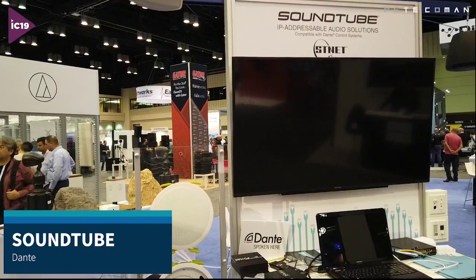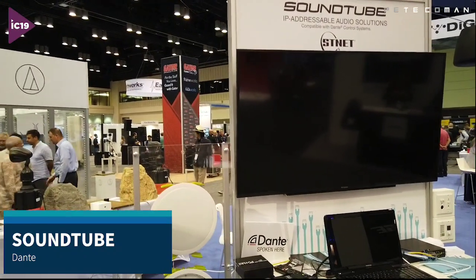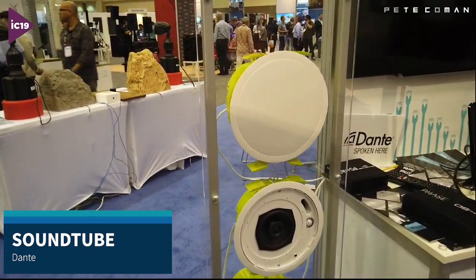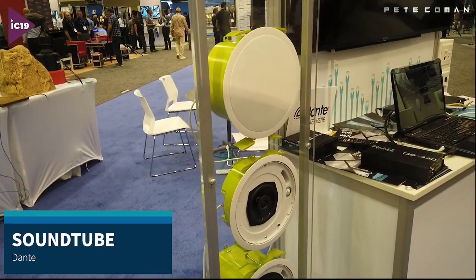Hey guys, Pete Koeman here at Infocom 2019 in Orlando and I am on the SoundTube stand. Now I wanted to show you these speakers. These are one of my favorite speakers because I think this is the future of audio.